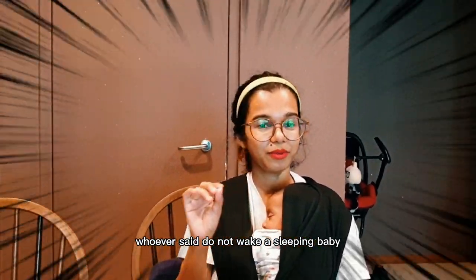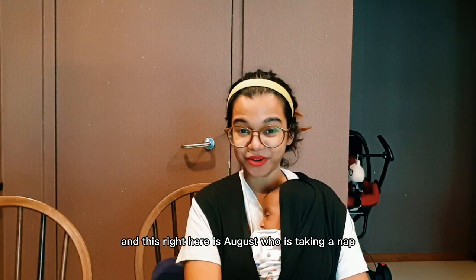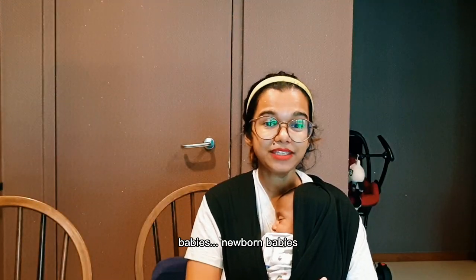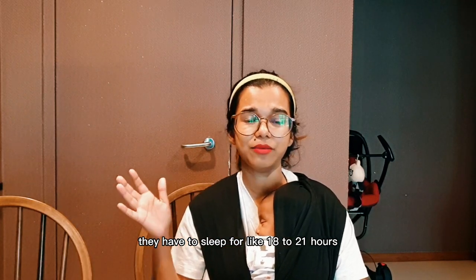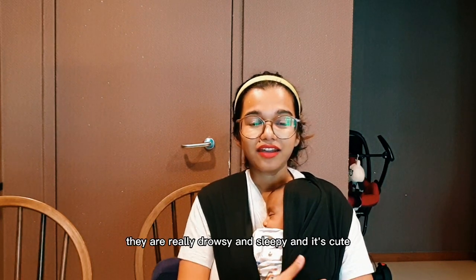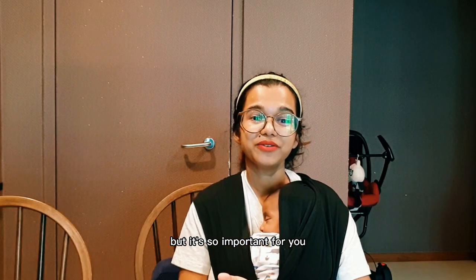Whoever said 'do not wake a sleeping baby' didn't know what they were talking about. Hi, I'm Aditi, and this right here is August, who's taking a nap. We're going to talk about waking up a newborn baby to feed. Newborn babies are super sleepy — they sleep like 18 to 21 hours, and even when they wake up to feed, they are really drowsy and sleepy.